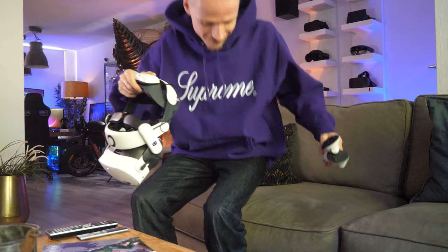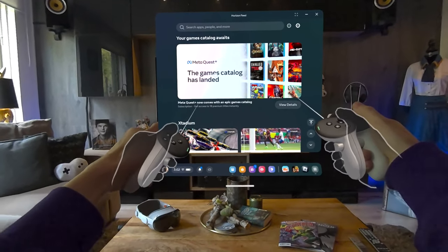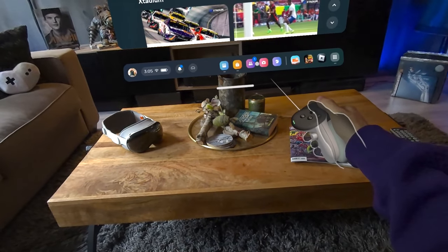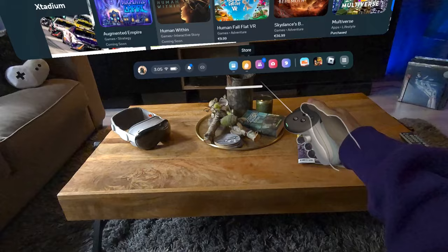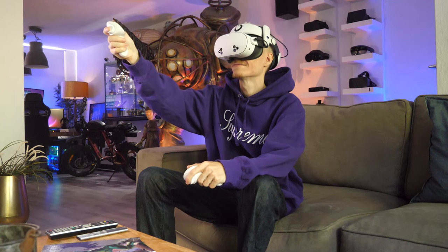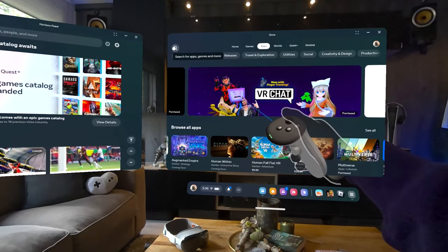First of all, what you want to do is grab your headset and controllers, and once the Quest turns on, open its home screen. From there, among all other apps, find the Horizon Store. When it finally loads and shows you all the games, use the top search bar, which should give you a virtual keyboard.